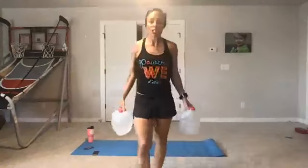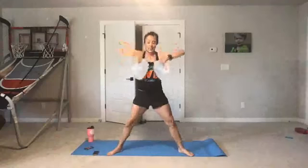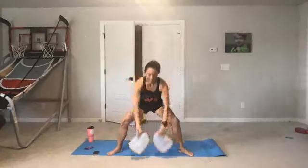Grab both of your water jugs. Next exercise is a sumo squat to a high row — plie squat, then high row. Keep your wrists nice and neutral. Ready? Here we go — take it up and down. This is the strength exercise. What's cool about water jugs is that if at any point you need less weight, just take some water out. Great job, halfway there. Deep sumo squat, high row — keep your wrists neutral, don't let them break. In four, three, two — rest.